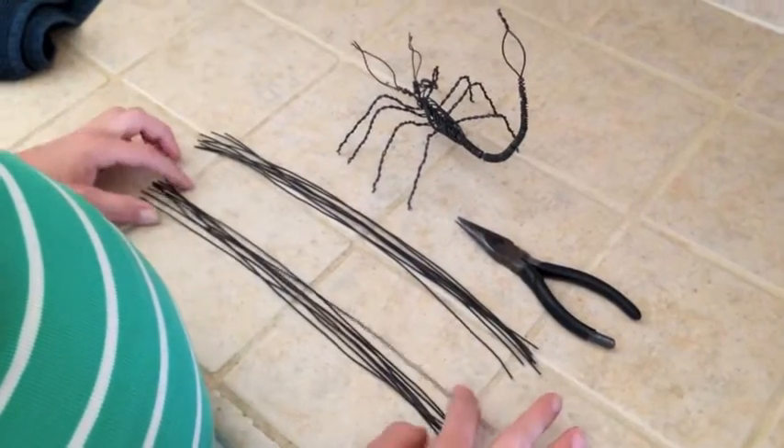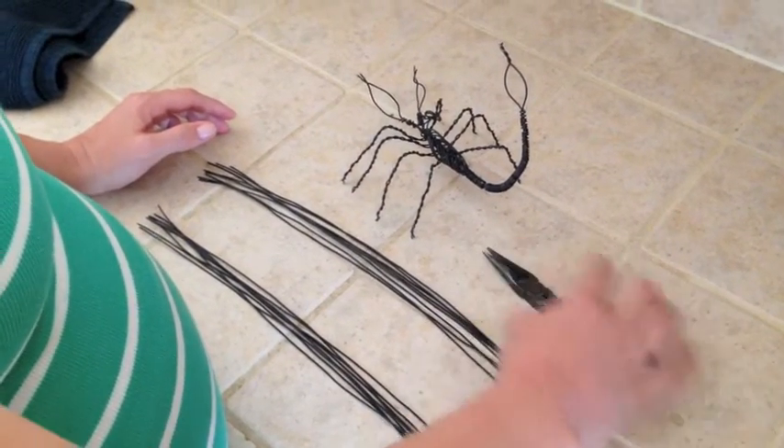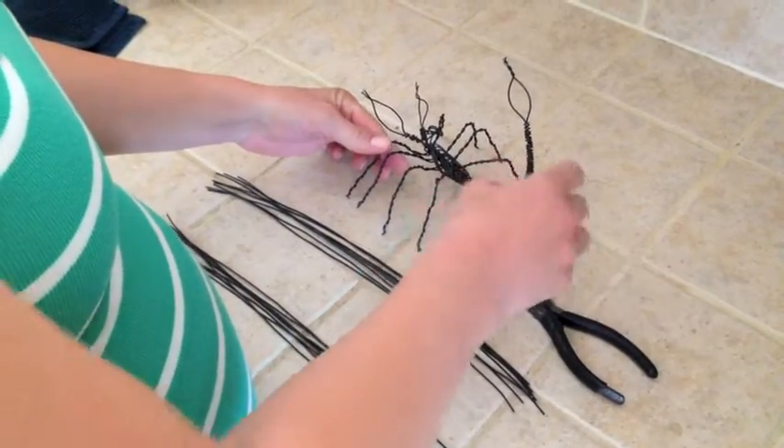To make your wire scorpion, you're going to need 16 pieces of wire. You'll need some wire cutters or some pliers at the very end to trim off your bottoms and to do part of your tail.